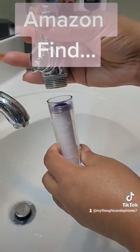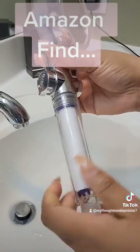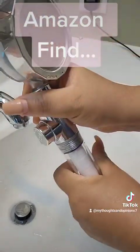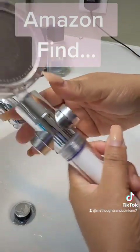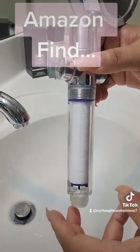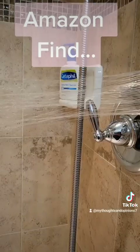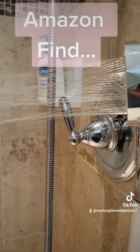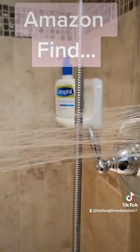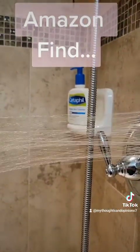Then I simply attach it — never mind my nails, folks, I've gotta get them done. Voila! Now I'm going to connect this in for my shower. Look at this — look at the way that the water comes out.